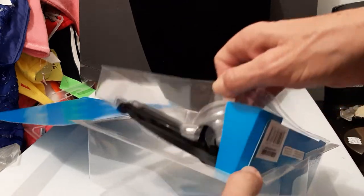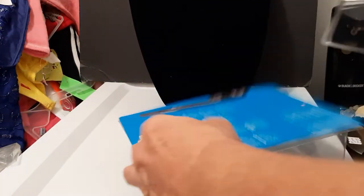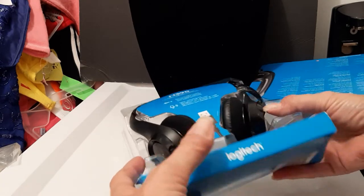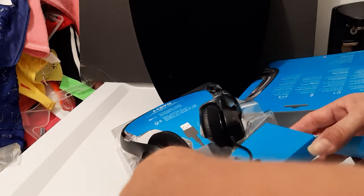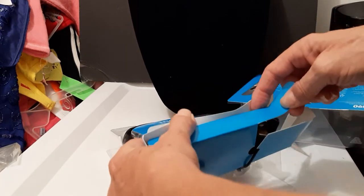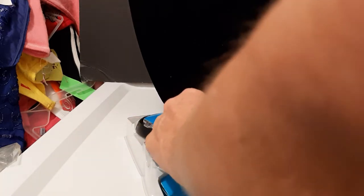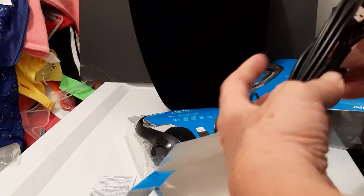Noise canceling is really important if you're doing computer work or having conversations on the computer. Let's see what we've got — here are the instructions, and here's the core thing.